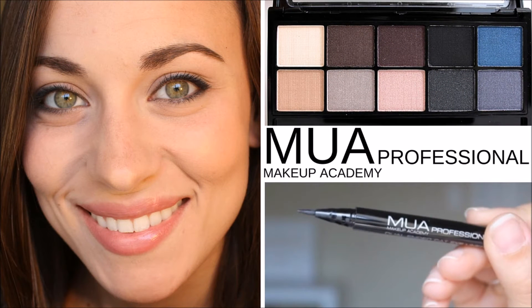Hey everyone! Today I'm doing a quick look using the MUA Makeup Academy Professional eyeshadow palette. It's my first time using it so I didn't go too crazy, but if you want to see how I got this look, just keep watching.